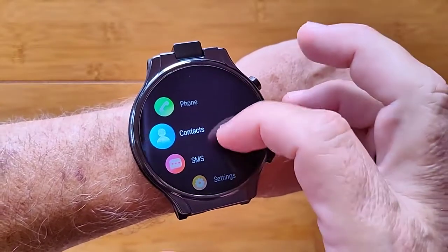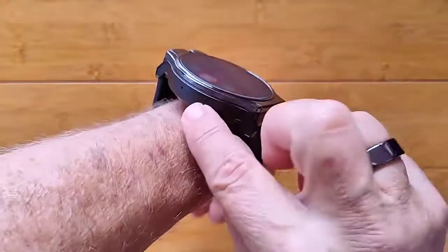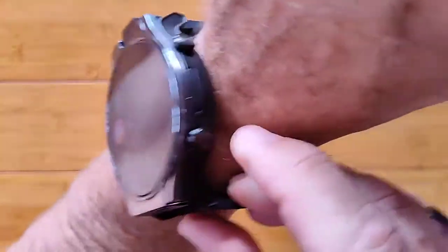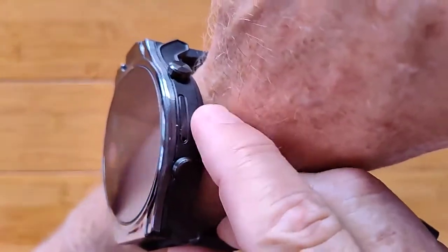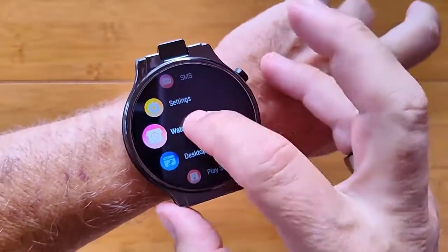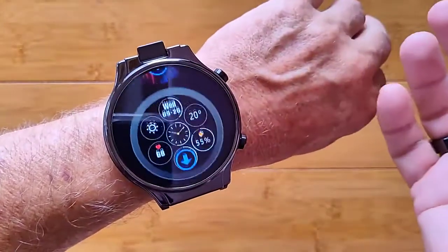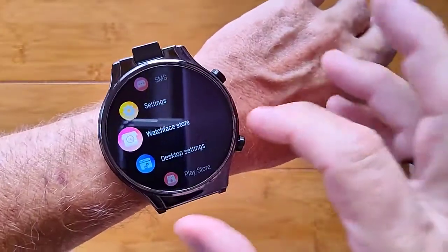There's a new version of the app on the watch. Phone contacts and SMS are for putting in a SIM card — microphone is over here and the SIM card goes in right here. There's no Bluetooth calling unfortunately. You've got a watch face store that lets you access all kinds of different watch faces to download from the internet.